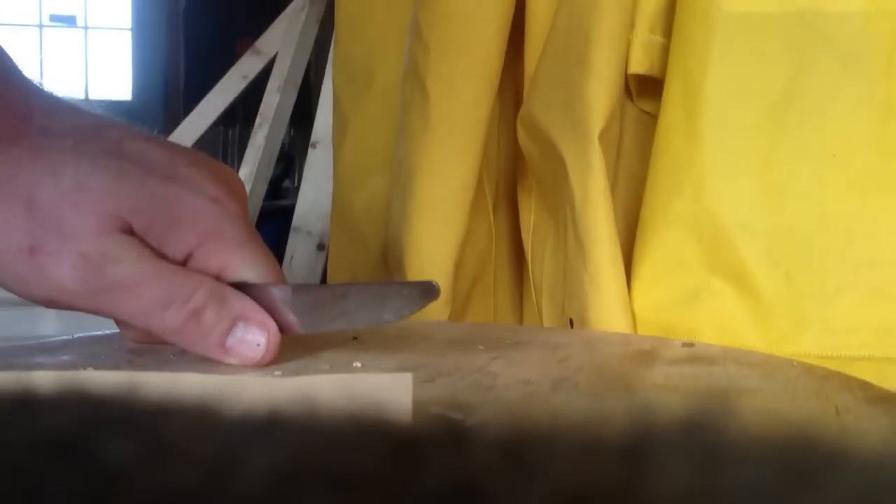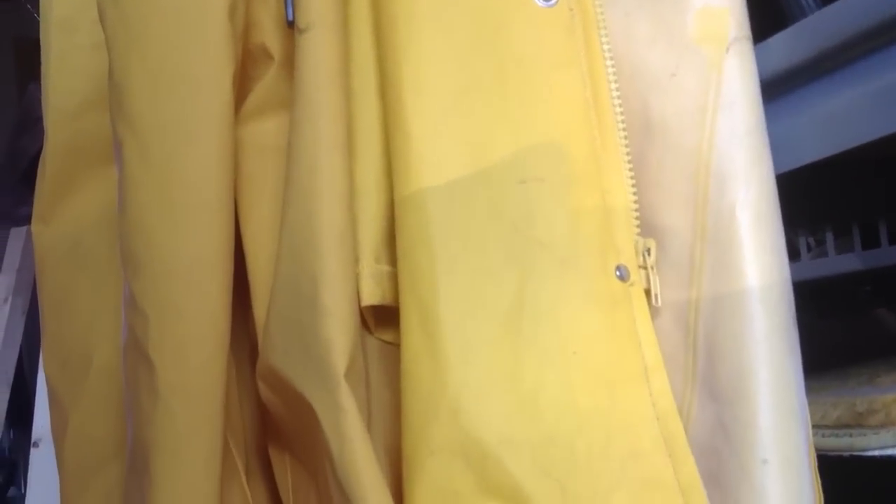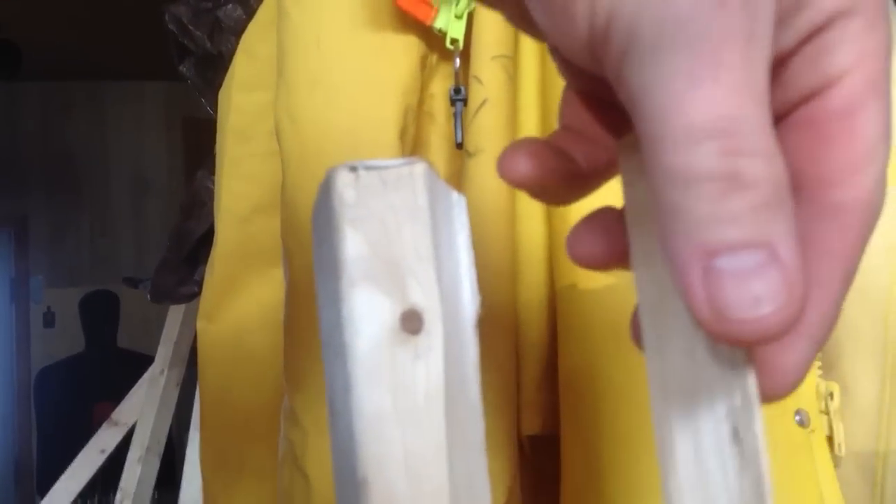Almost done — oh, look at that! Sorry about dropping the camera there a couple times. I want you all to have a look at that piece of wood — look at that split!